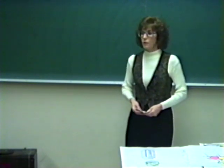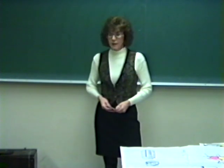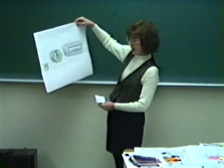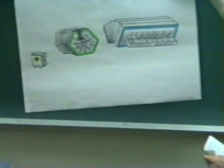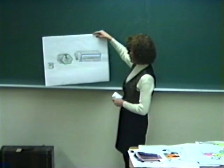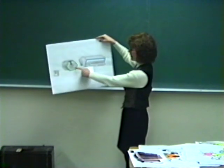Sir Charles Wheatstone, who had much to do with the invention of the electric telegraph, was very interested in accordions coming from across the continent. In 1829, he developed a small, tiny little metal box that had 12 reeds in it and buttons on each side of it — he called it a symposium. And then in 1844, he got a patent on what is now known as the concertina.